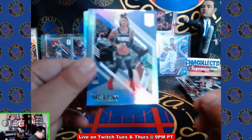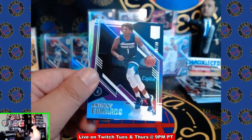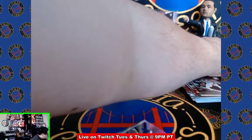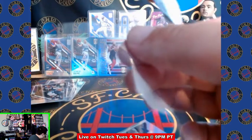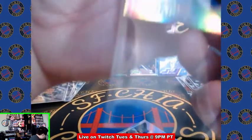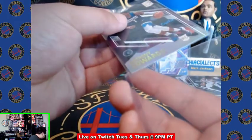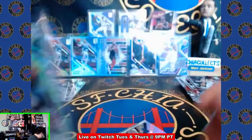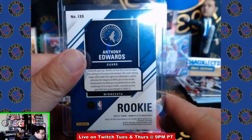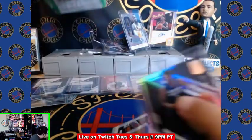Jared Allen updated jersey, Ja Morant — that's a sick card. Purple Anthony Edwards out of 49 — let's go baby! Steph Curry. Oh let's go — Anthony Edwards six out of 49, my favorite number. What a crazy pull!